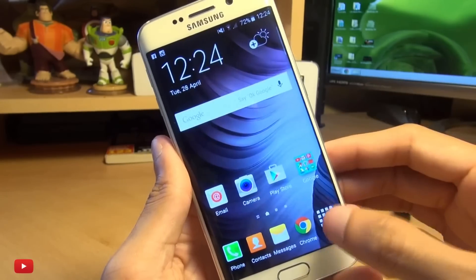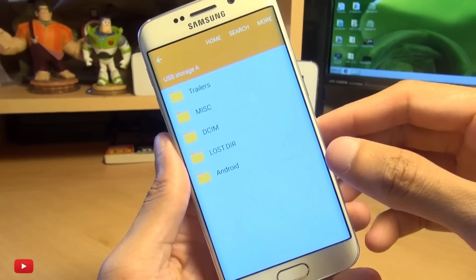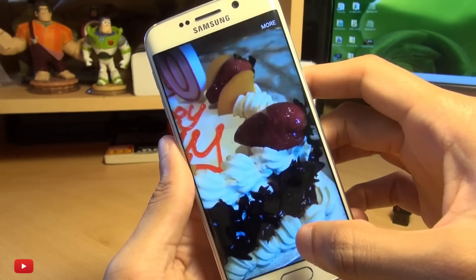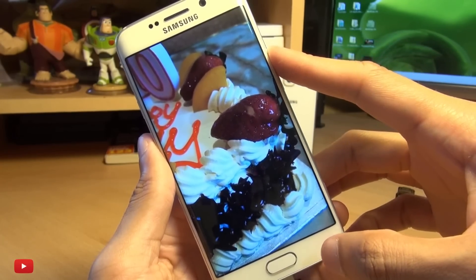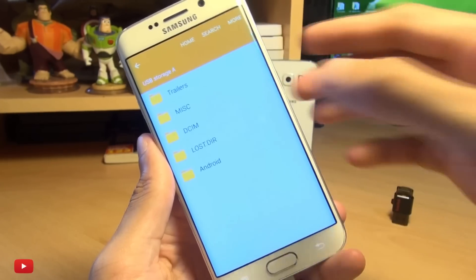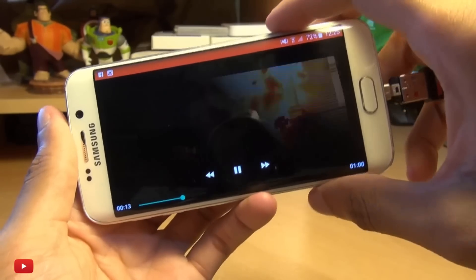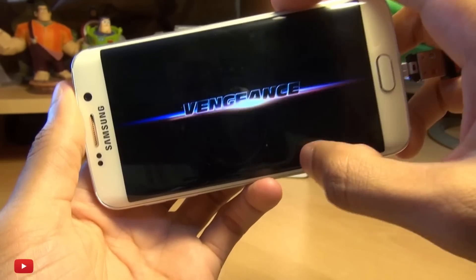Mine has automatically mounted, so we're going to head on over into My Files so we can have a look at what's on here. If we look at some photographs — a nice big juicy creamy birthday cake, oh that's awesome! So yeah, we can load up photographs as normal, music as previously. The Fast 7 trailer plays as normal — video looks awesome on this quad HD Super AMOLED display.